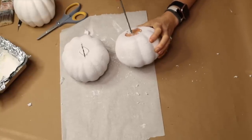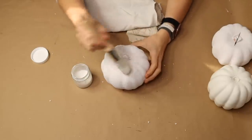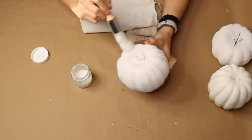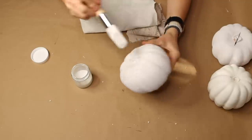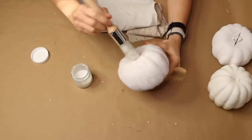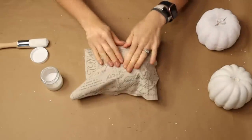For the next step I'm taking a brush and applying some Mod Podge — it's a homemade Mod Podge. I took some tacky white glue and mixed it thoroughly with water, and I'm covering my entire pumpkin with this Mod Podge before applying my chosen fabric.